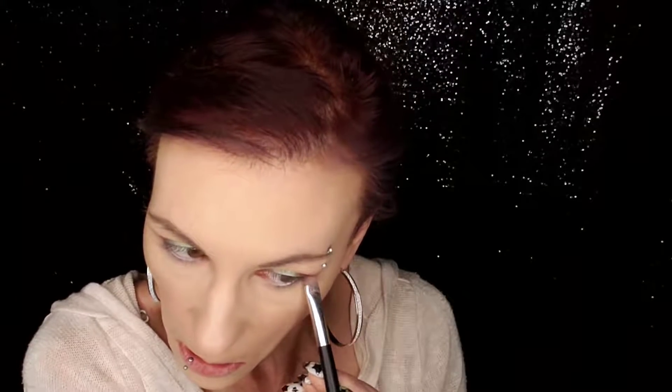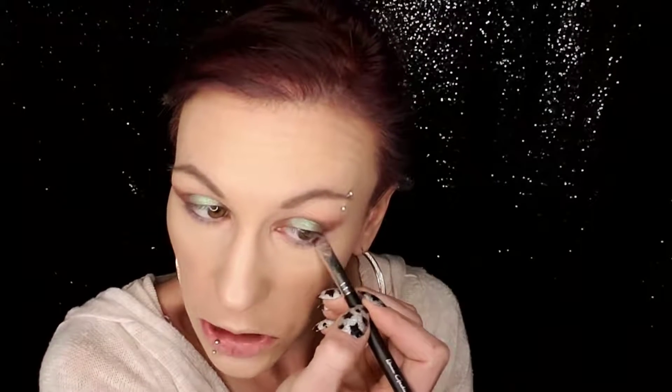For my lower lash line, I'm going to start by taking some of the pink cream color and dragging that all the way underneath. Then I'm going to dip into that deep chocolate brown and place some just in the very outer and inner edges and blend it out. Now I'm going to take that green shade, use it wet, and stamp it right in the center.